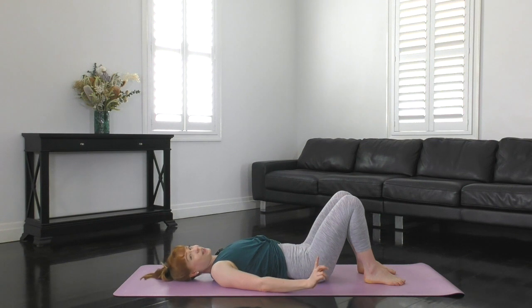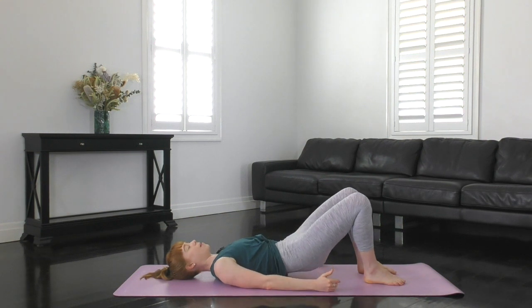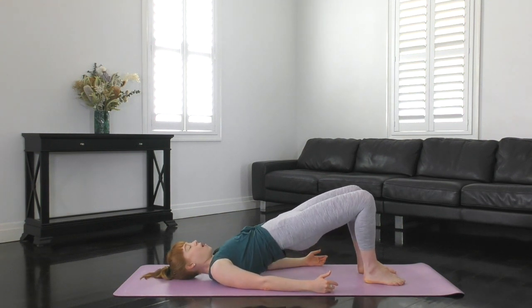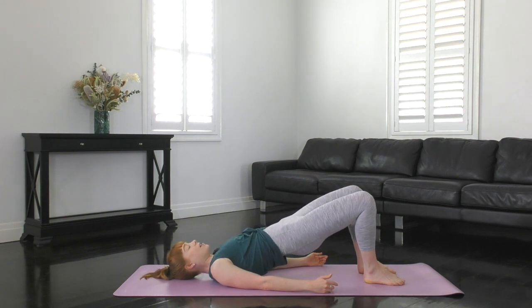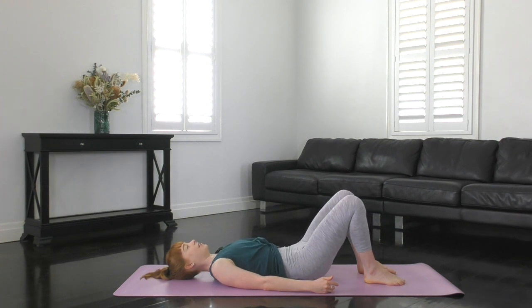Make this one your last one. Squeeze your bottom, tuck under, then roll up nice and slow. Hold it there for just a second. Tighten that T-zone and then roll back down. Lovely guys.